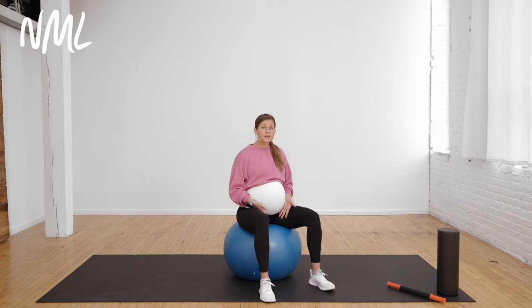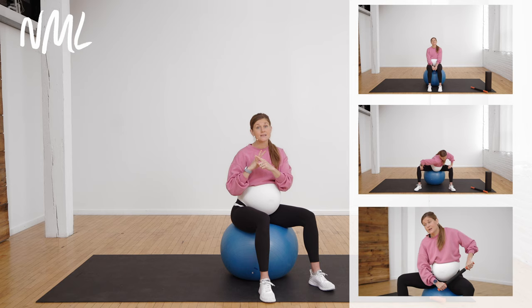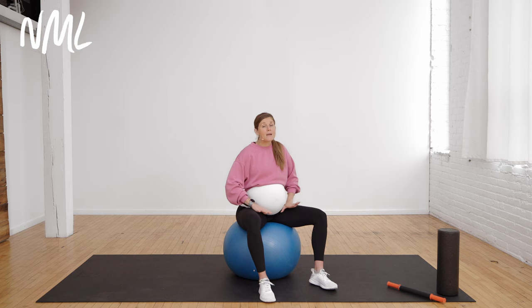We're going to go through three phases for the adductors: we are going to strengthen or activate them, we are going to stretch them, and then we are going to strip them. The whole purpose is to activate the adductors because we do want strong adductors, but then we also need to lengthen and strip them to pull them away from pulling on that pubic symphysis disc, create some length in them, and take a little bit of pressure off the pubic symphysis.